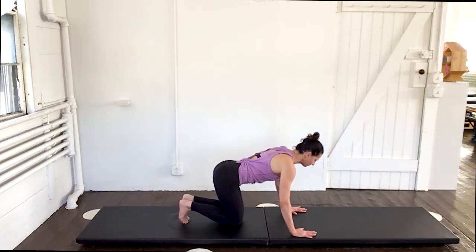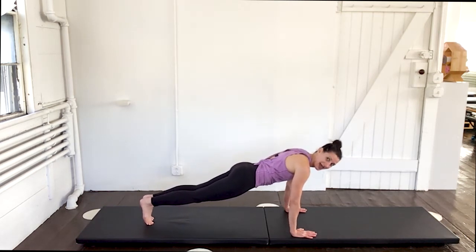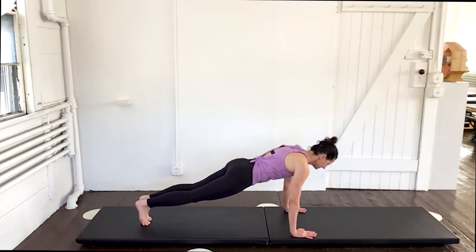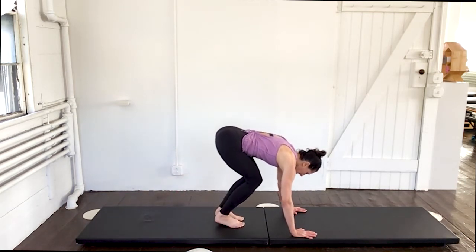Good. Take the right foot back to a full plank, then the left. Rock forward. And back. And forward. And back. Two. And one. And hold. Now walk both feet in. Bend the knees. Scoop and roll it up.